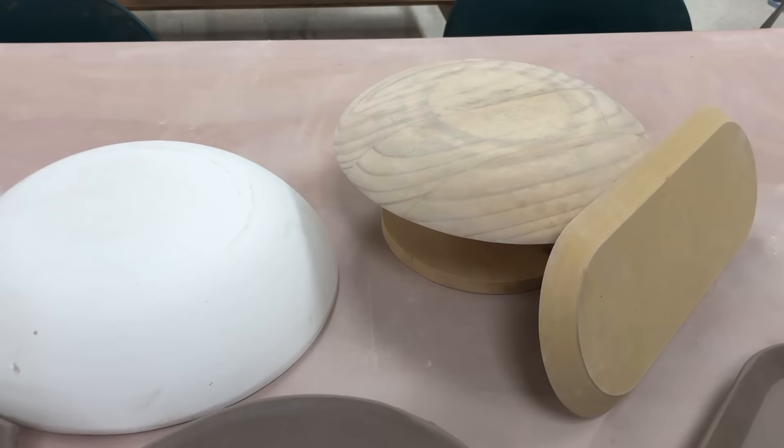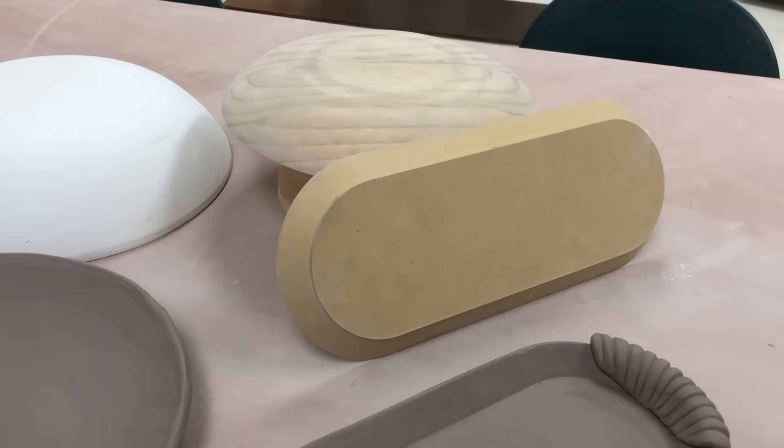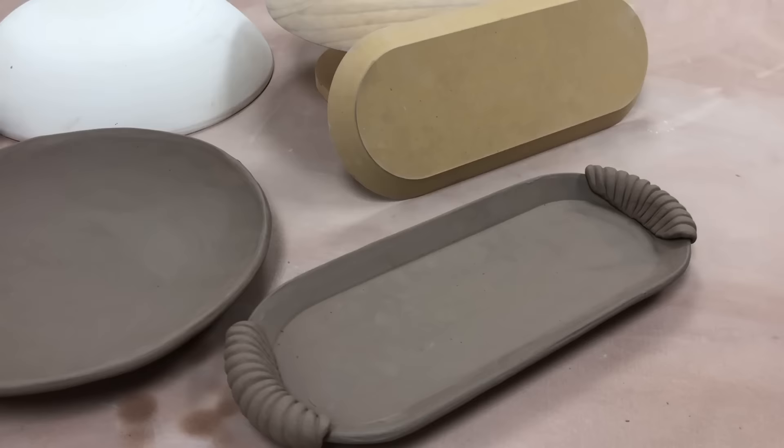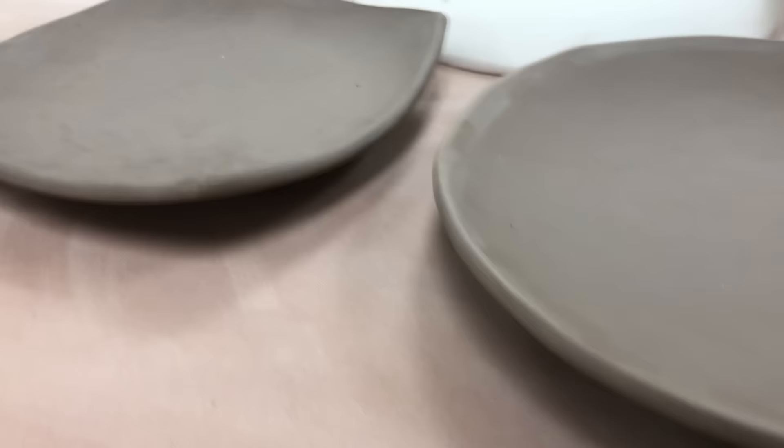The next mold is a round mold which is wood, made by Bamboo Tools — there will be a link for that in the video description — and I made the large round platter with that one. Then the other one here is an oval mold by GR Pottery Molds, and I made the elongated oval with that one. All three of these show a foot ring.